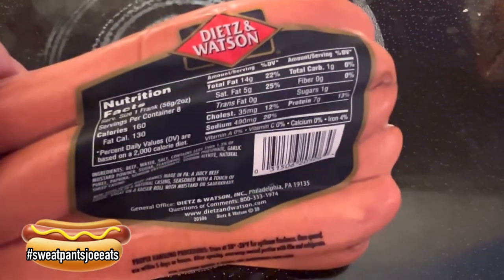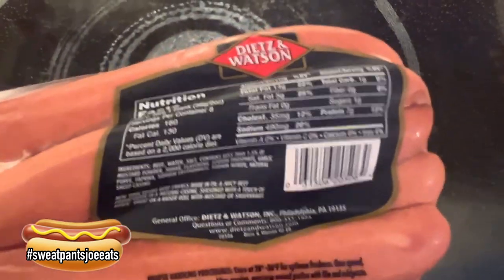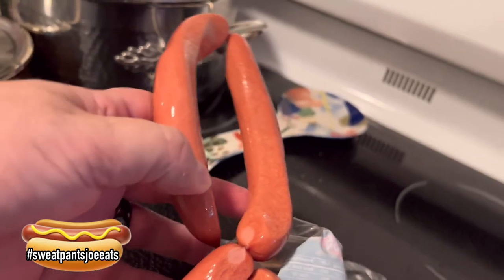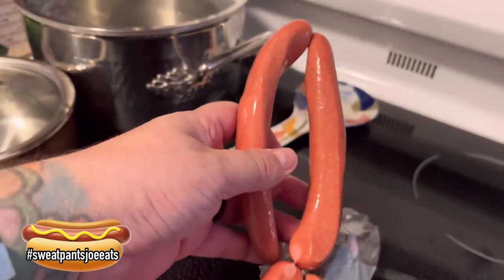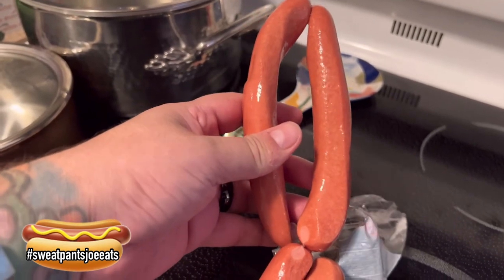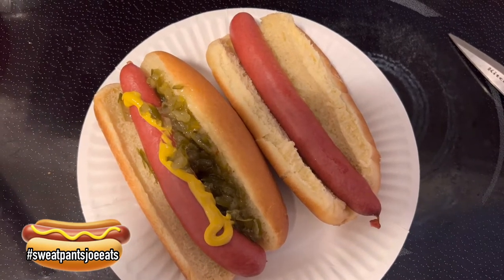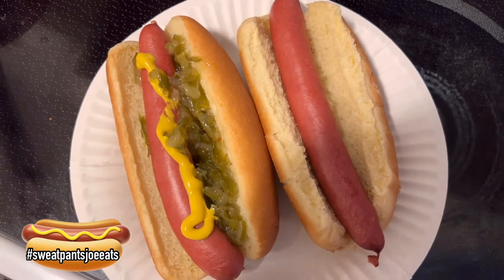No ketchup — you don't put ketchup on your hot dog. Well, unless you're having a west coast bacon-wrapped hot dog, that's the exception. I love it when the hot dogs are together like that with the casing and you have to separate them. That's how you know it's going to be a good hot dog. I did one plain and one with mustard and relish.